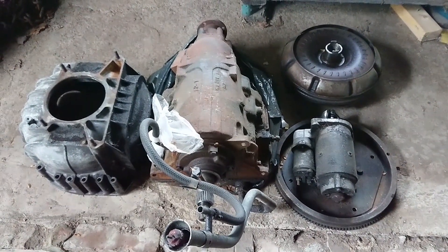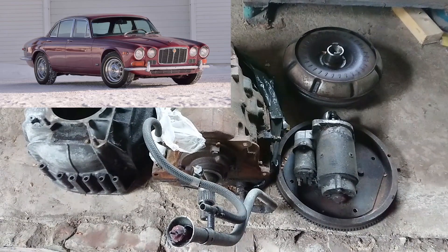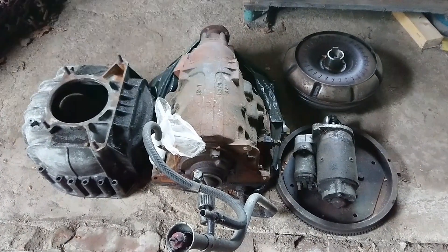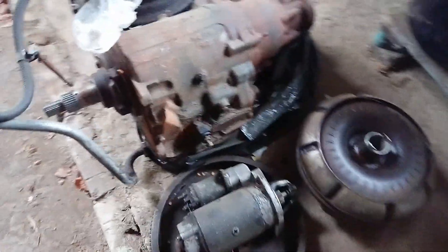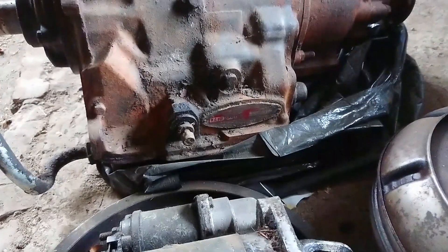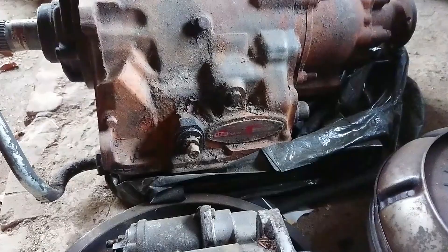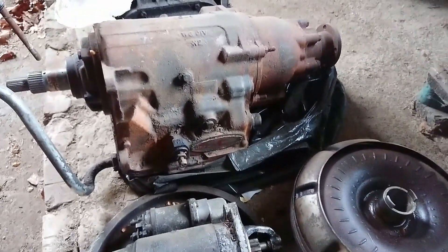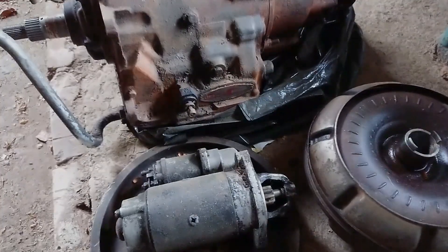Here's the gearbox I decided to pick up. It's a BorgWarner BW-12 which came out of an early XJ6, so about a 1972 I believe. The reason I went with this gearbox is, well, the original one is missing. The original gearbox in these cars is a BorgWarner DG250, and they're not really famous for being all that great — they tend to leak a lot and be really difficult to rebuild.